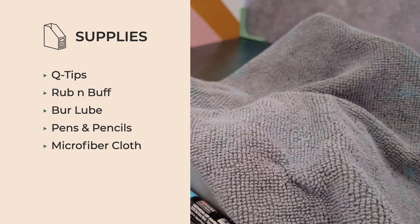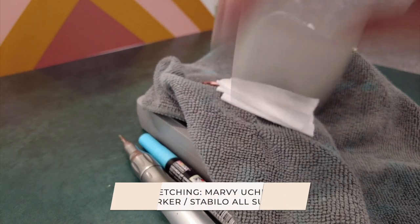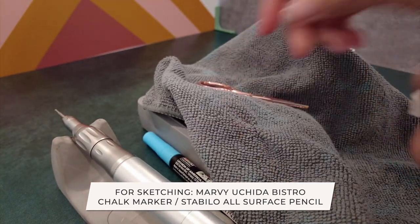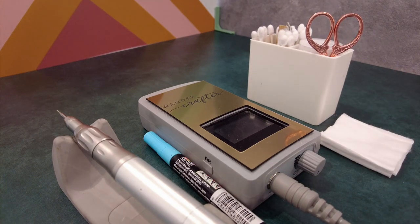Other things to complete the kit: the microfiber cloth, scissors, cotton pads, and the handle holder. For sketching, I have two different tools — the Marvy Uchida chalk marker as well as the Stabilo All Pencil. Then you throw it all into your kit and it looks super cute and organized.